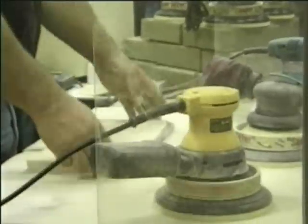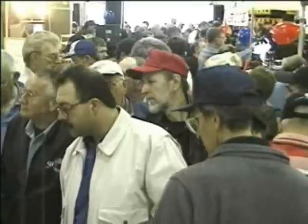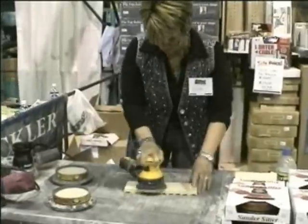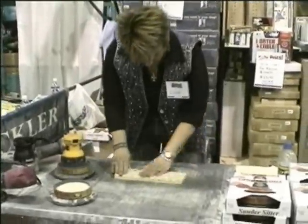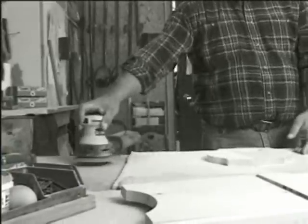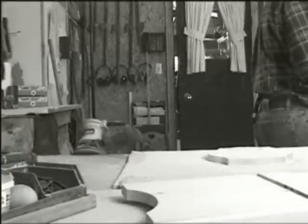I leave my sander in the sander sitter and it cleans off my paper for me while I'm getting something else ready to sand up. I first ran into the sander sitter at a craft show out by the airport last fall and I purchased two of them, because when you put your sanders down they spin and flip on the table. They're excellent. It saves the sander from walking off the table too when I set it down.